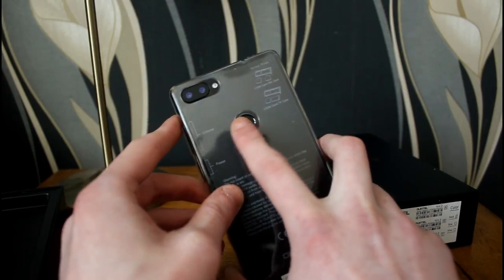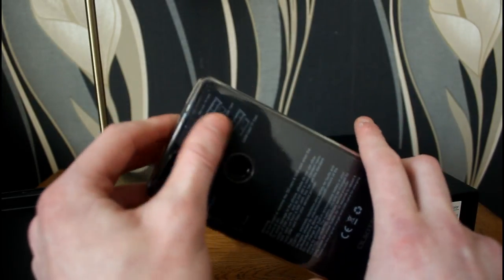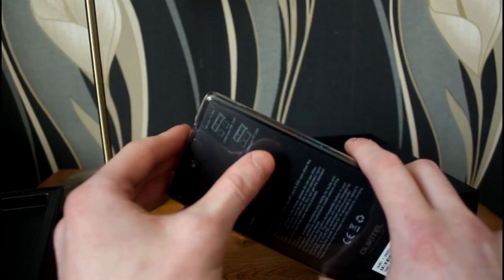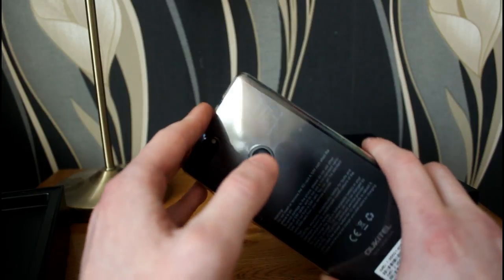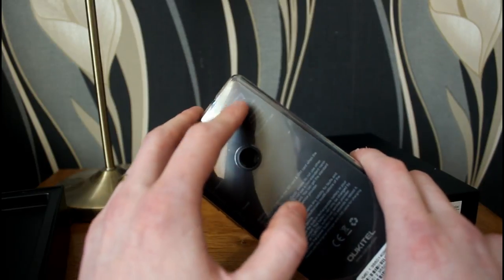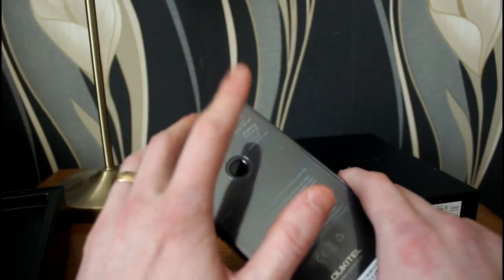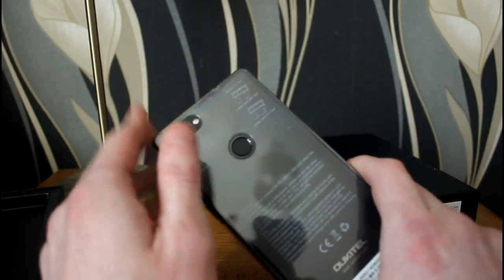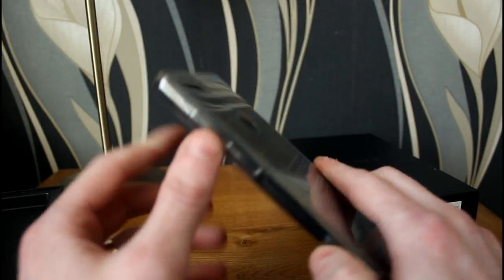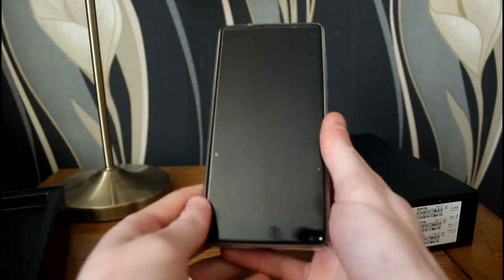This ring on the back is your fingerprint sensor, which I'll show you a bit later on. On the side we have the SD card and SIM card tray — it's a dual SIM setup so you can have two nano SIM cards. You can also fit a micro SD card up to 256 or possibly 512 gigabytes. Volume controls and a power button are also on the side — pretty standard stuff.